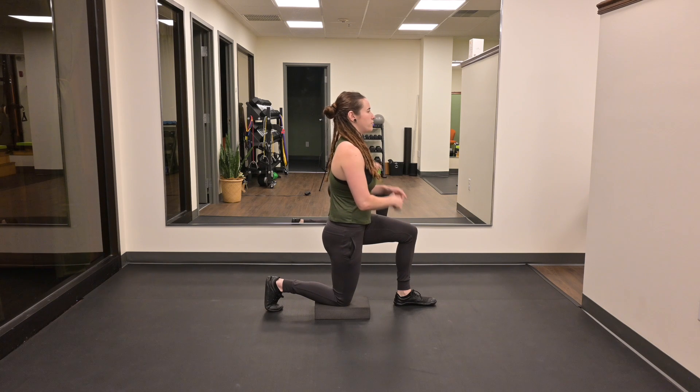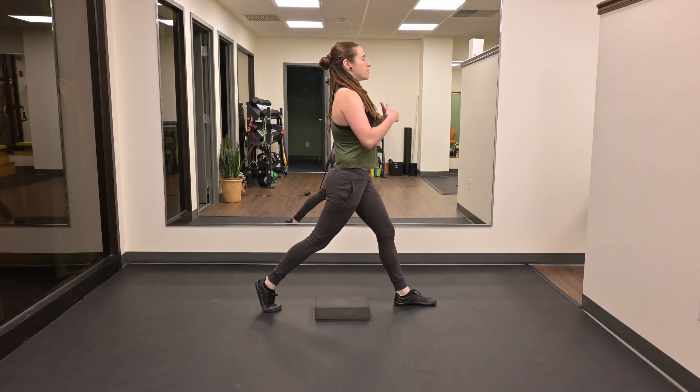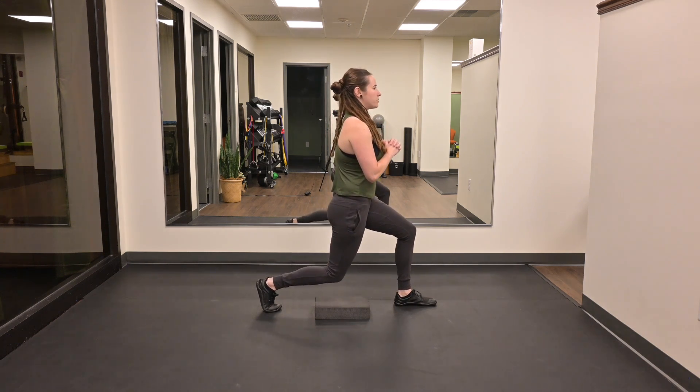From here, I'm going to drive through my forward foot, come up to the start position, take a breath in, exhale, dropping my ribs, tension in my core. I'm going to slowly lower down for the prescribed amount of seconds.